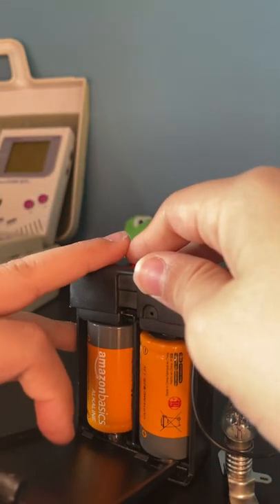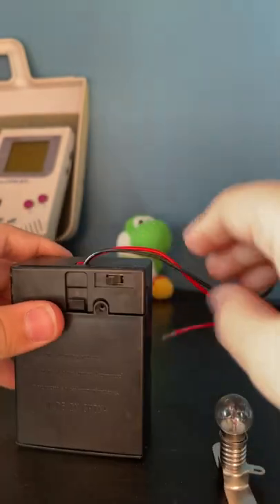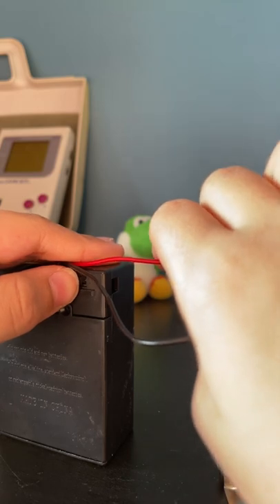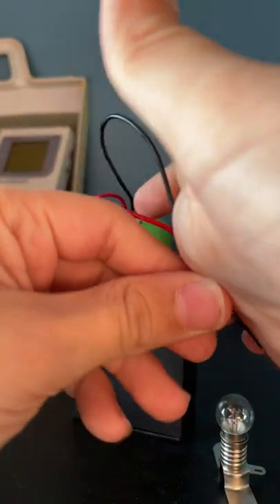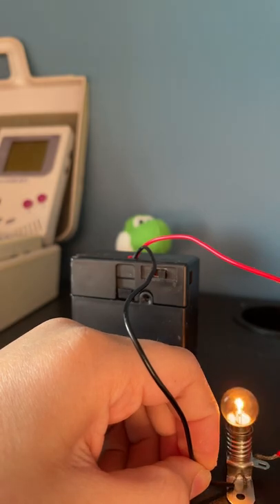Here we are. We have some FC batteries. They're 1.5 volts and may not seem that powerful. I gotta go fast because the YouTube short timer is running straight at me, but here — it lights up a light just fine.